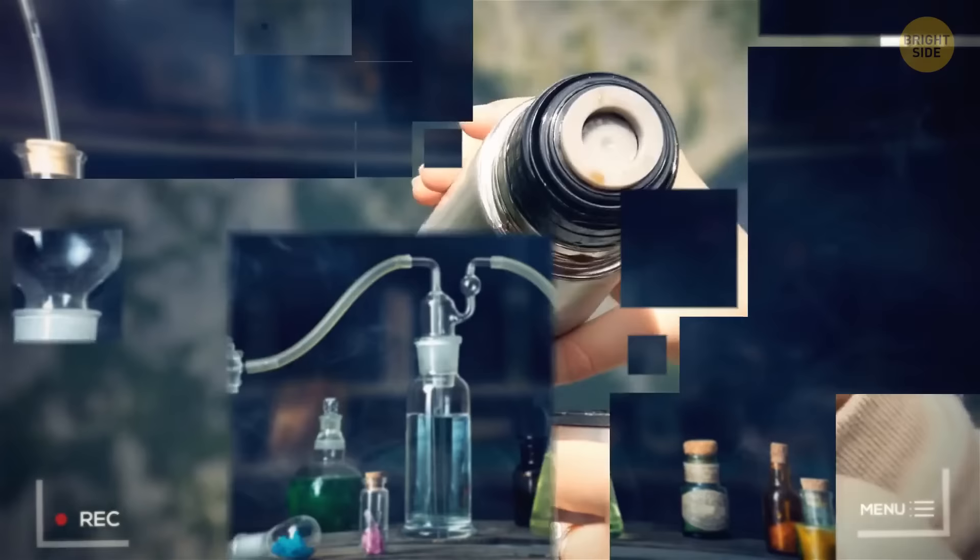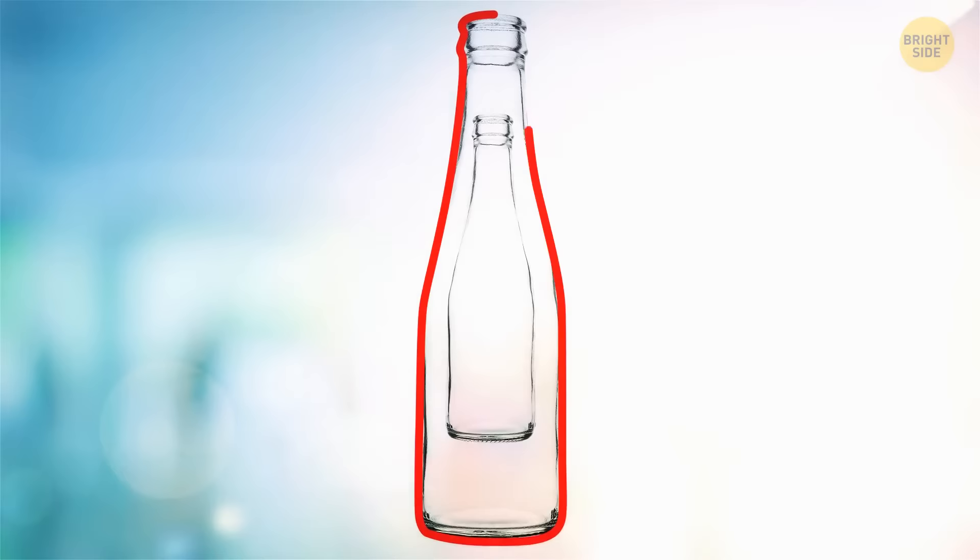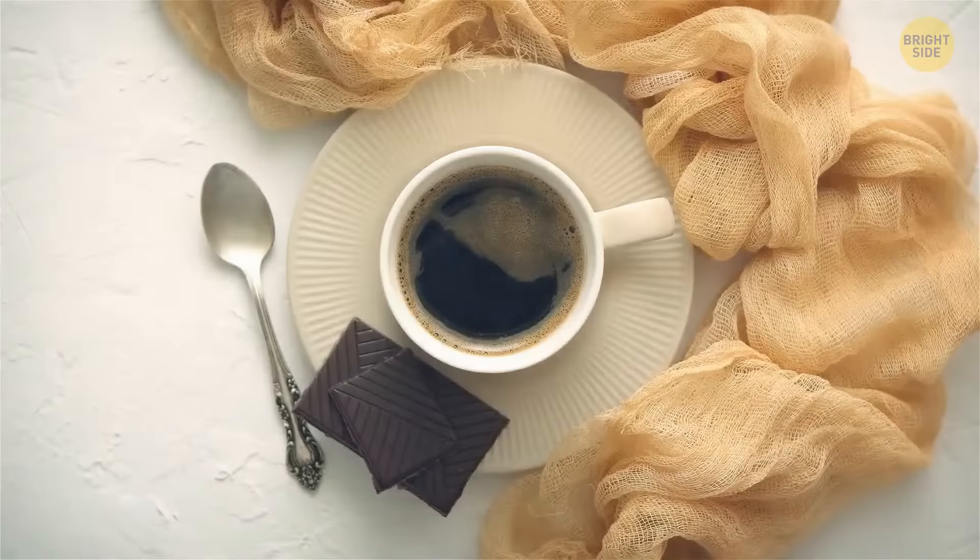The thermos wasn't actually invented to keep your coffee warm. It was made by a Scottish scientist who just wanted a safe place to put his chemicals at a stable temperature. He took two bottles, put the smaller one inside the bigger one, and vacuumed out the air between them. Thanks for the hot coffee, though!